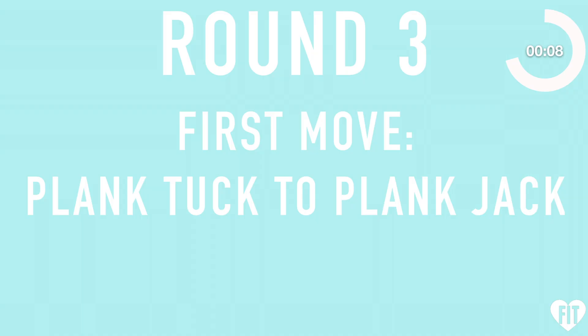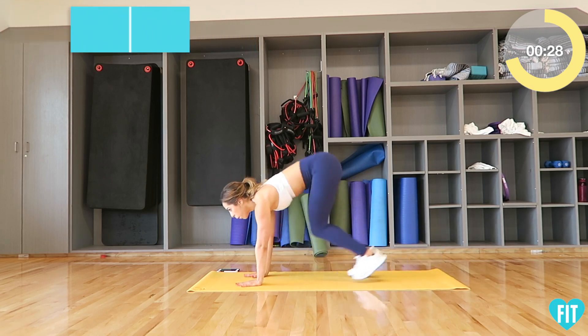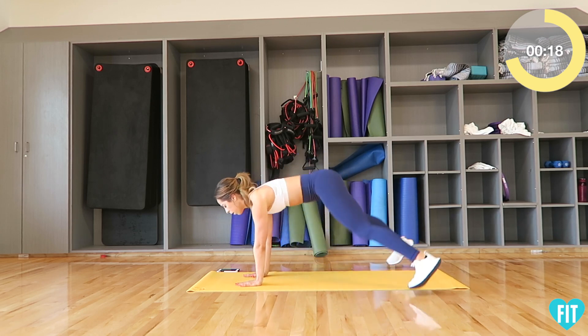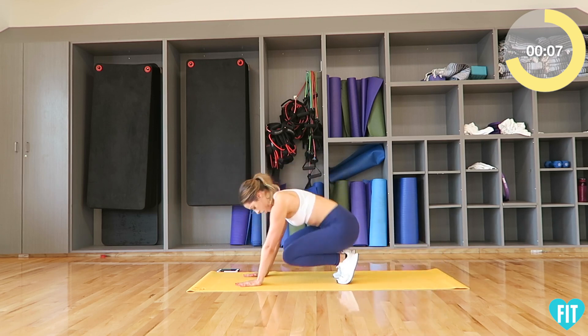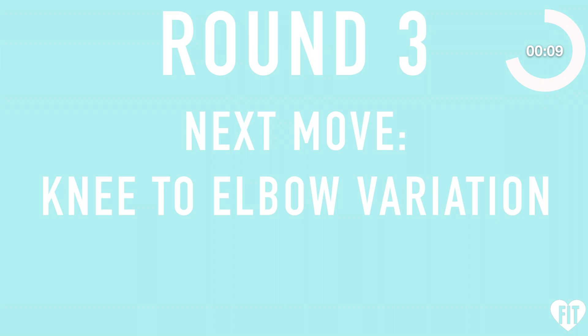Round three. First move: plank tuck to plank jack — three, two, one, go. Next move: knee to elbow variation — three, two, one, go. Next move: knee to elbow variation — three, two, one, go.